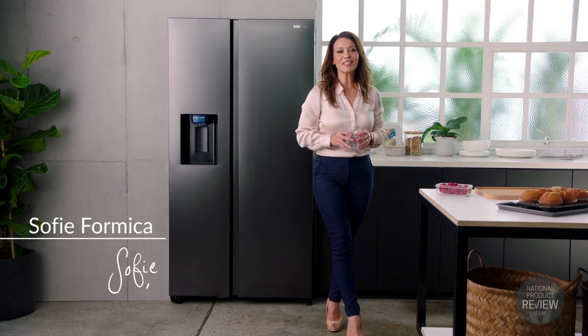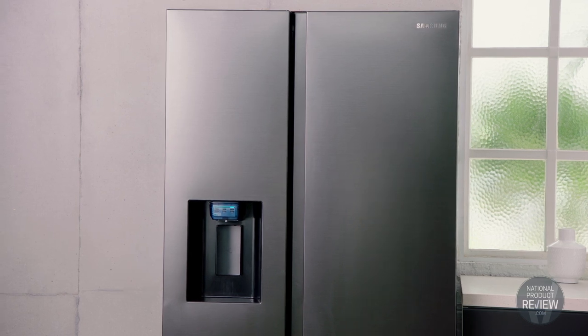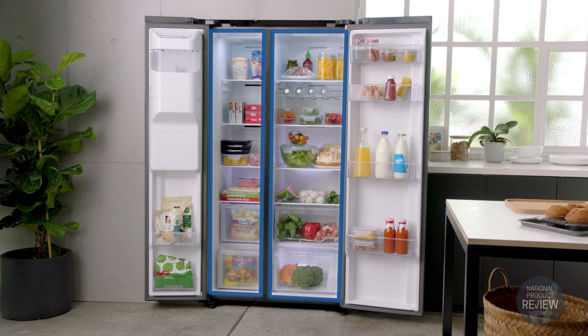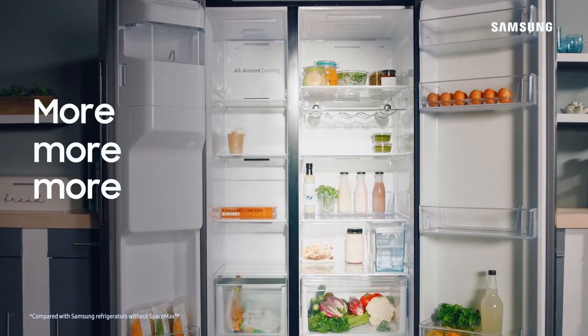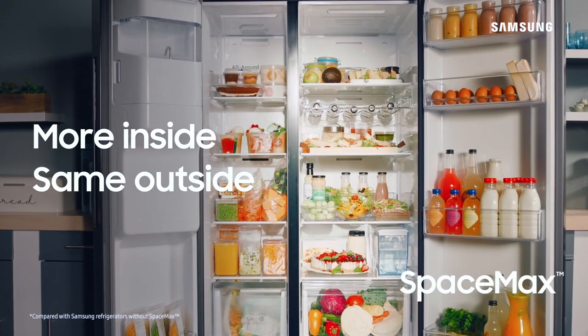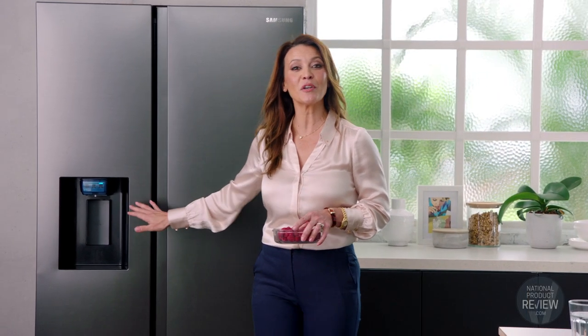The epitome of refrigeration style and sophistication is here with the matte black Space Max side-by-side fridge from Samsung. This clever solution maximizes internal fridge space without increasing the external size, so you have plenty of space for a really big grocery shop. Or if you're catering for family and friends, you can easily access the ice and water from the sleek external dispenser.